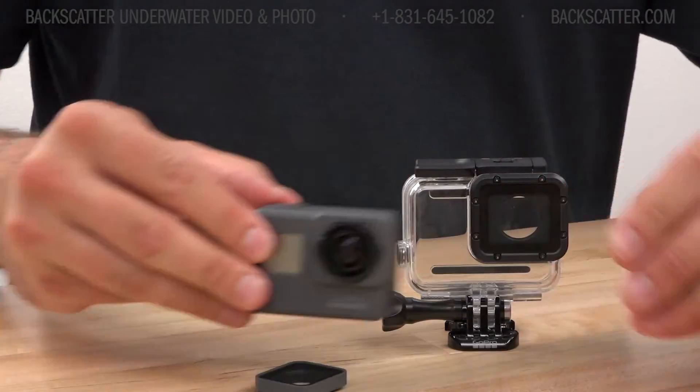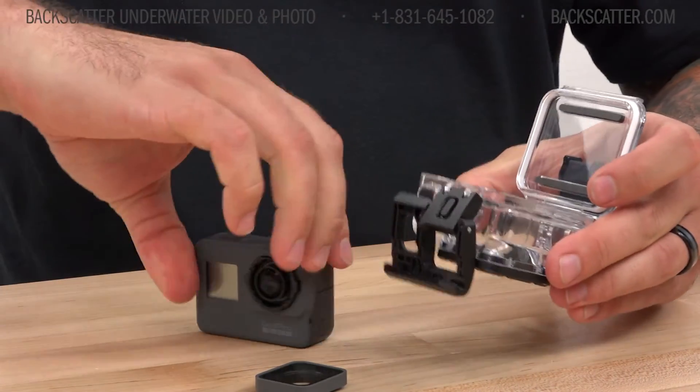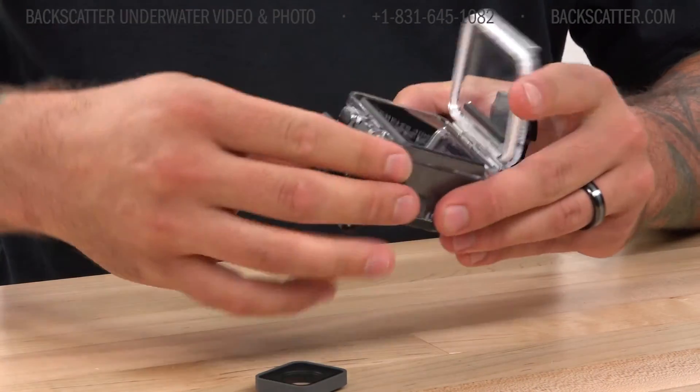When the camera is installed in the super suit housing, you lose the touchscreen control, but you still get the mode button to cycle through your predefined shooting modes.